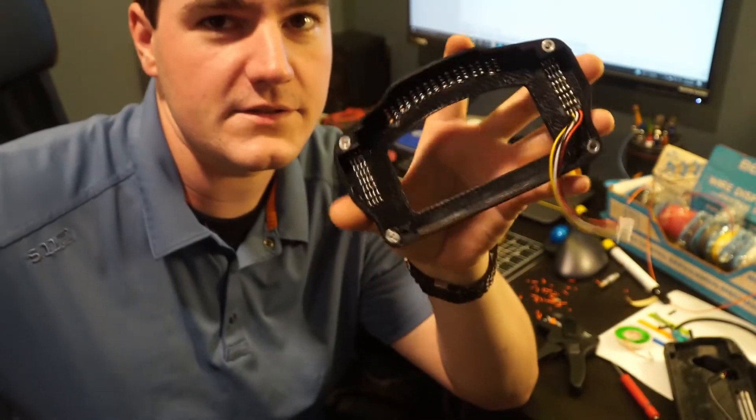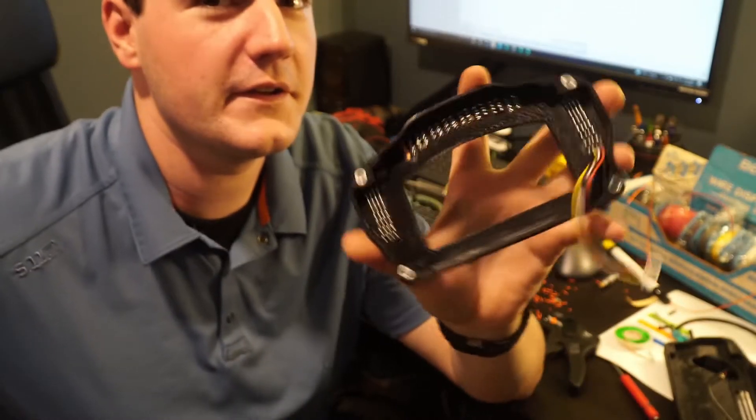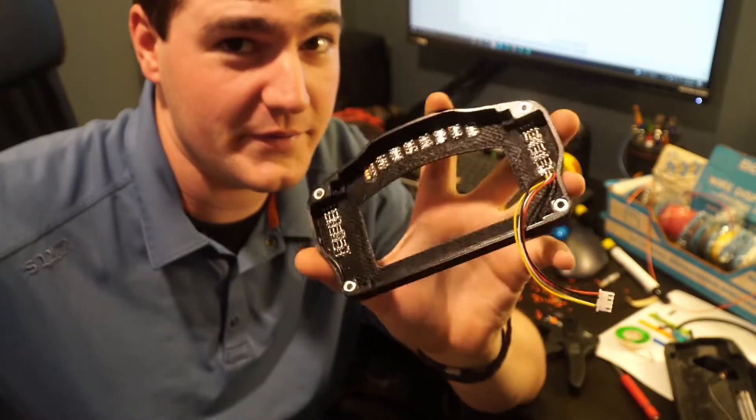Half of the LEDs are wired together — this is way more tedious than I thought it was going to be.